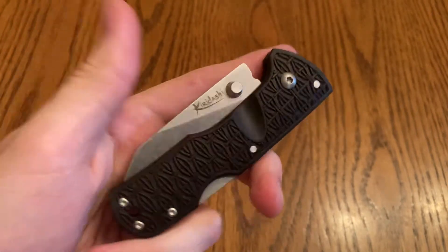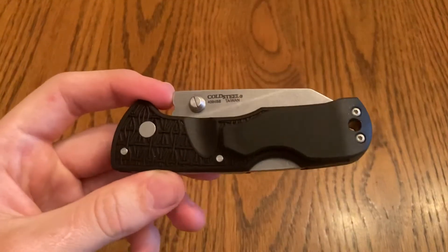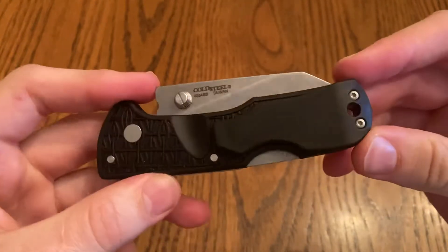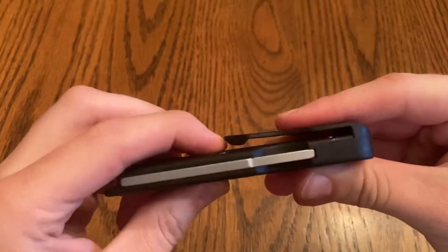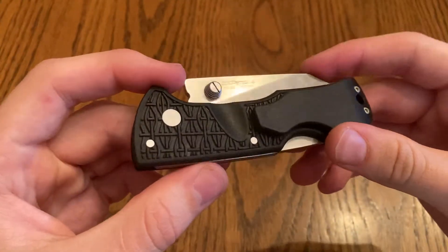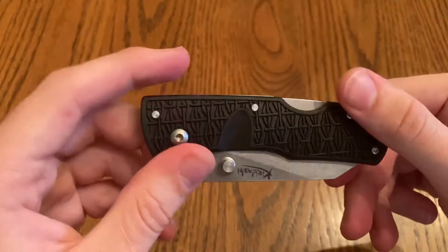I got this one off Reddit — it was actually a freebie from a fellow knife user. The pocket clip on this thing is really silly looking, kind of plastic and cheap looking. I have not tested out the pocket clip yet.